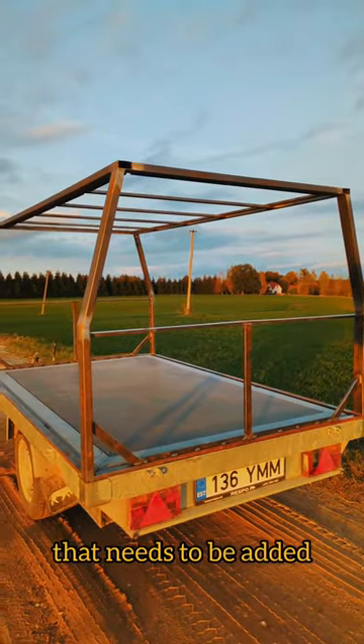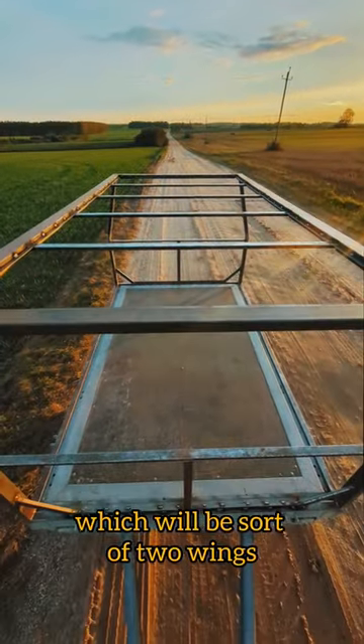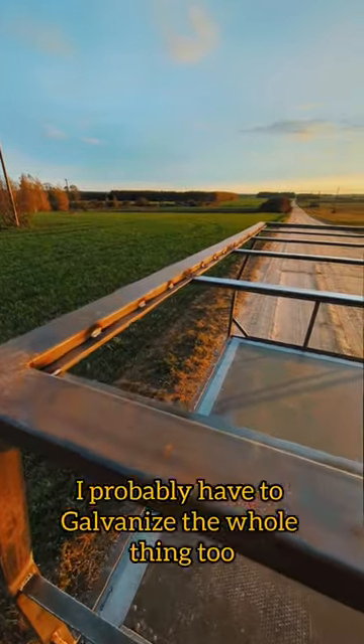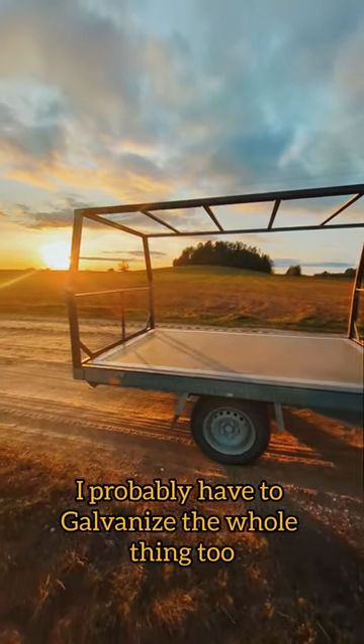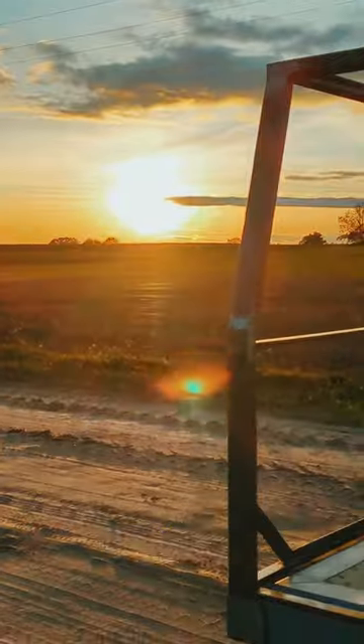There is still some metal that needs to be added and I still have to figure out the door system, which will be sort of two wings that open up on both sides. I probably have to galvanize the whole thing too. I guess you have to follow to see how it turns out. Bye for now.